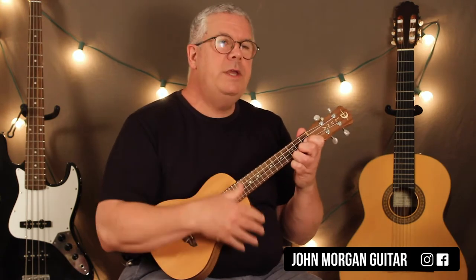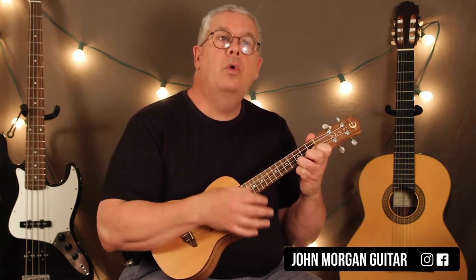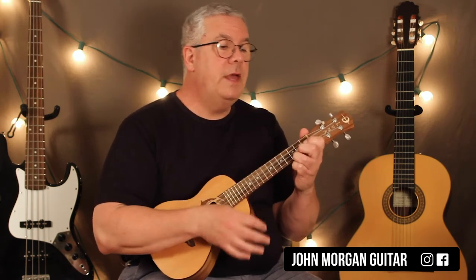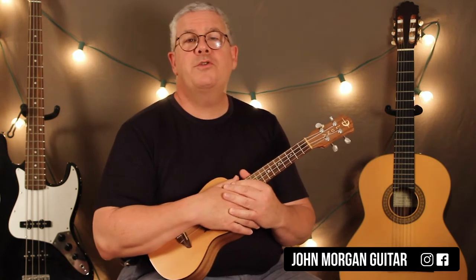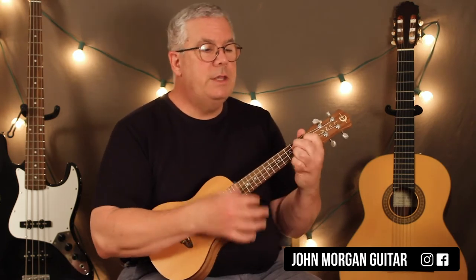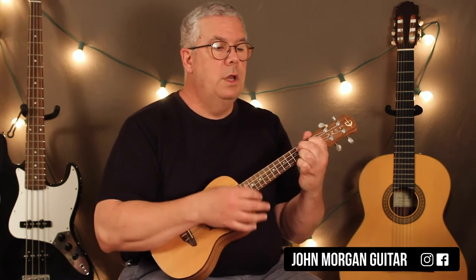The other way you could do it — you could just do three down strums in a row for each measure. So if you're not comfortable yet with the fancier strum patterns, you could just do C, C, C, to G7, G7, to a C chord, then the G7, to the C.